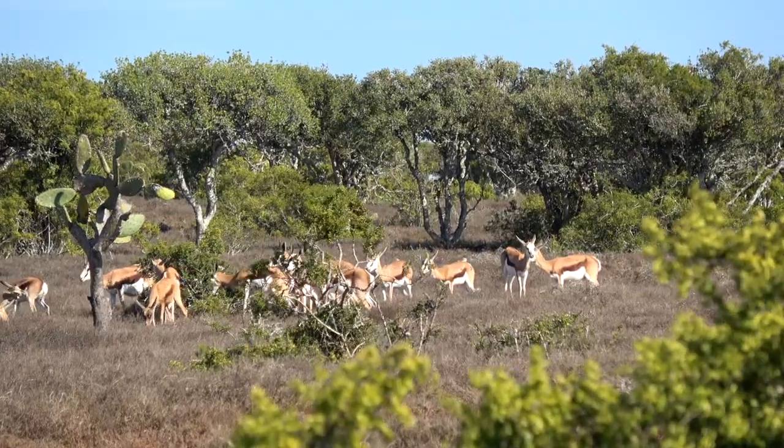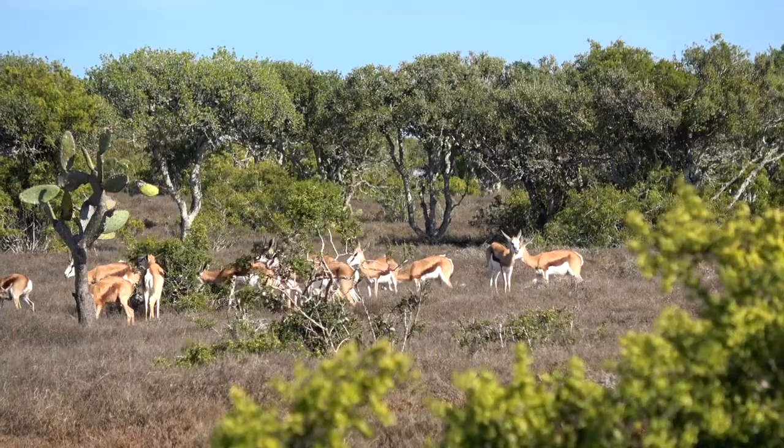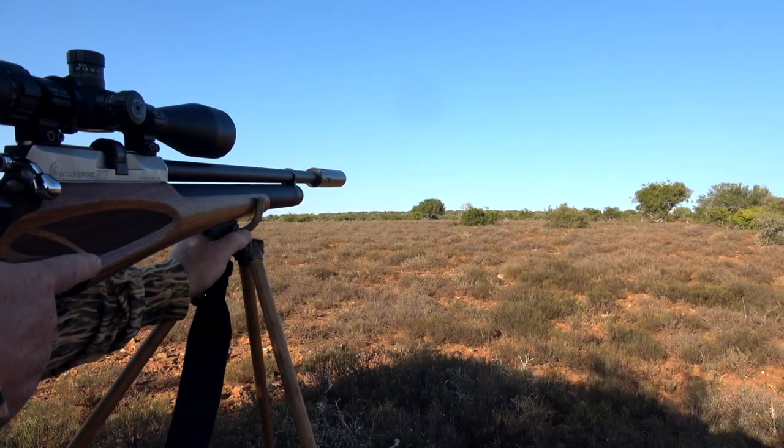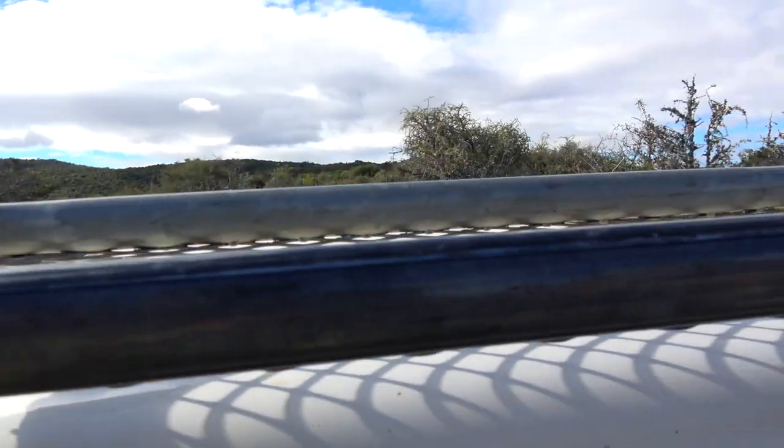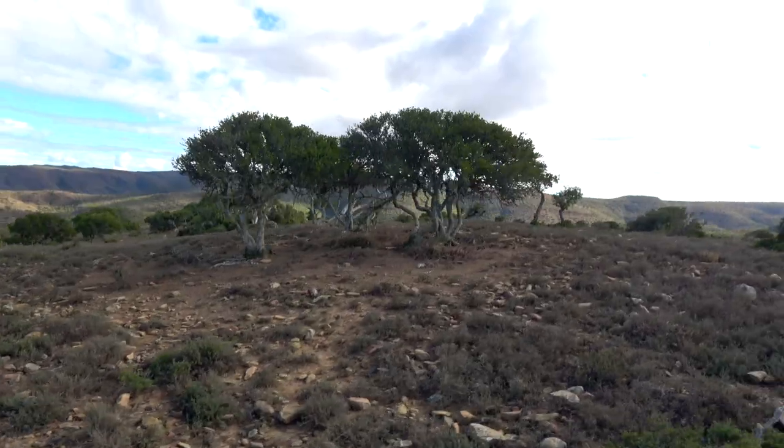This hunt, we're going to be pursuing the springbuck antelope. For the springbuck hunt, I chose my Daystate Wolverine .303. This gun has been a trusted hunting partner of mine on many, many trips around the United States, and this is its second trip back to South Africa. Follow along on this adventure and see how we do on the springbuck antelope.